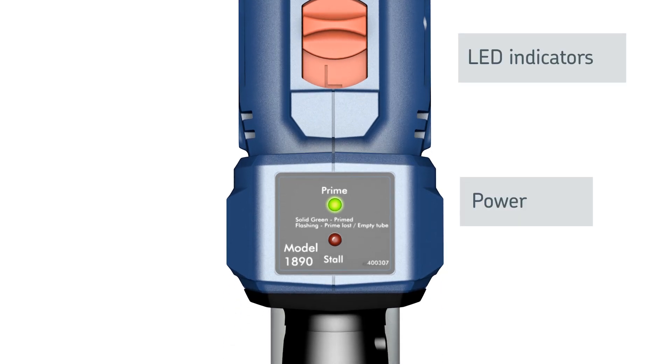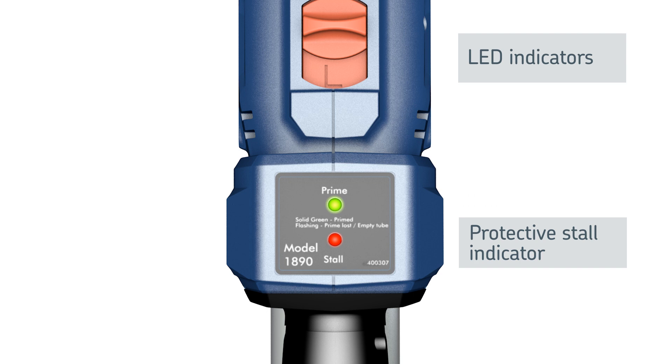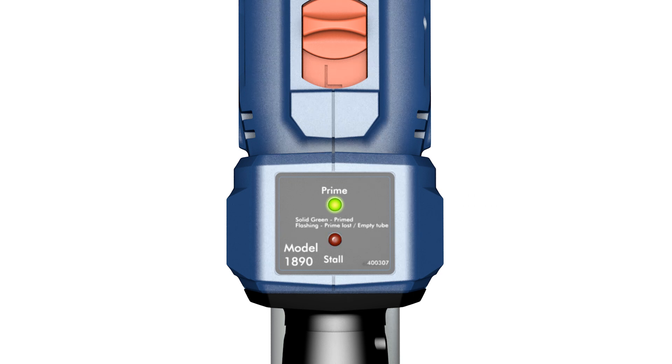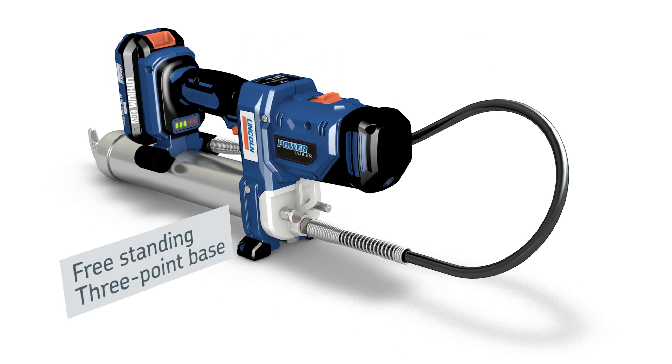An LED indicator alerts you if prime is lost for any reason, providing confidence that all grease points are lubricated properly. The Power Luber's three-point base keeps the tool upright, within reach and away from the dirt and debris.